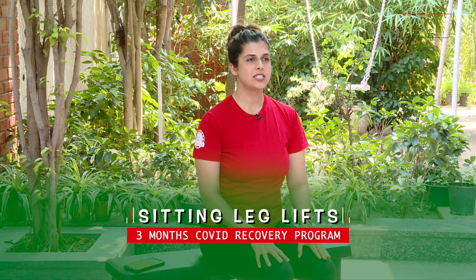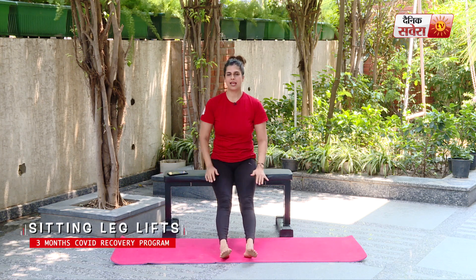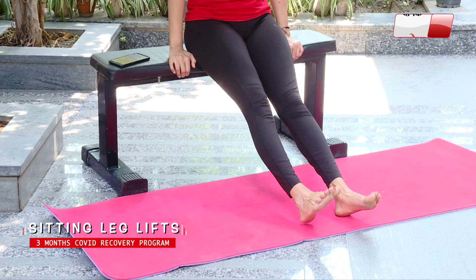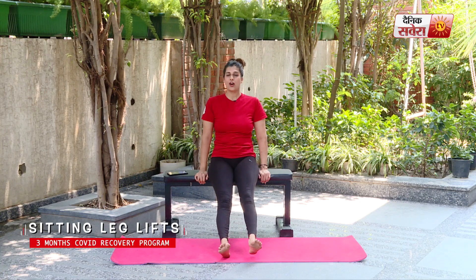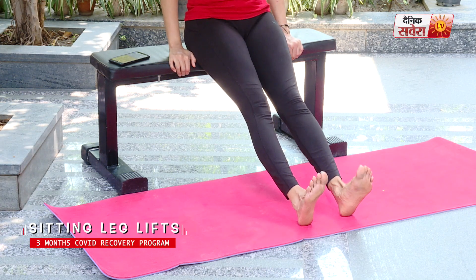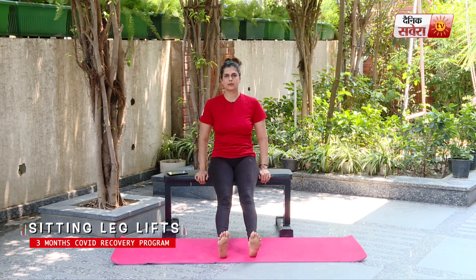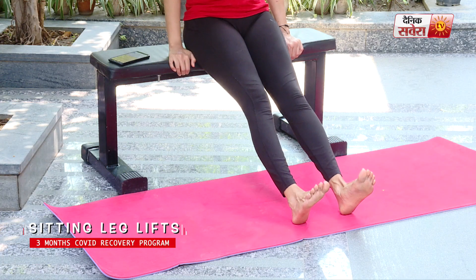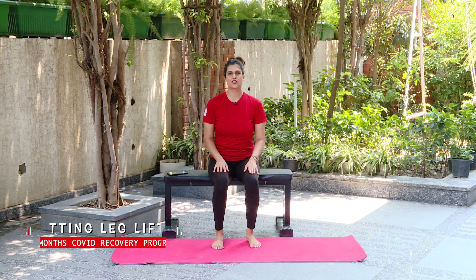Up next guys is our sitting leg lifts. Go ahead and stretch your legs straight down, locking your legs at the knees. Back straight, hands on the side. Lift — alternate leg up. Only lift it as far as your body allows, and as far as your knee stays straight. Keep your toe pulled in at all times. And relax.